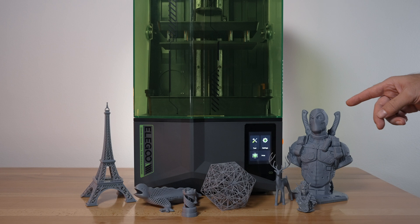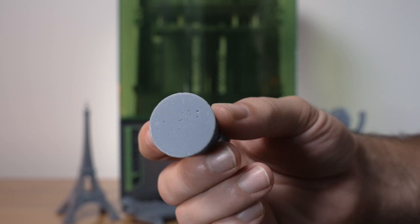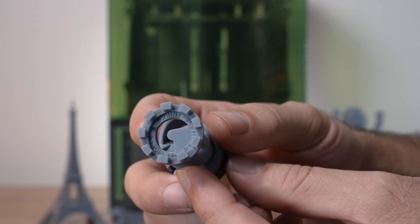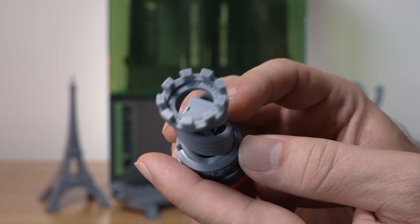Let's start with the root care that we first printed. The bottom looks really good — there's a little bit of pitting from bubbles in the resin, but if we look at the lettering, the detail, the sharpness, it's excellent. Elegoo has gotten so good at this that there's really nothing to complain about. Pretty much perfect.